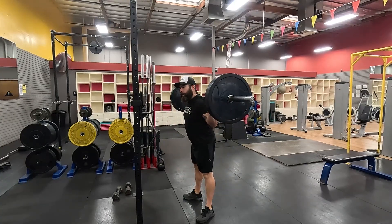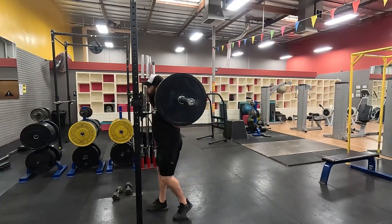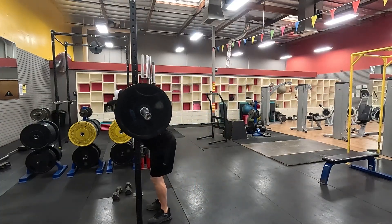When you're re-racking it, aim for the rack, not the hooks. That way you always get it on the rack.